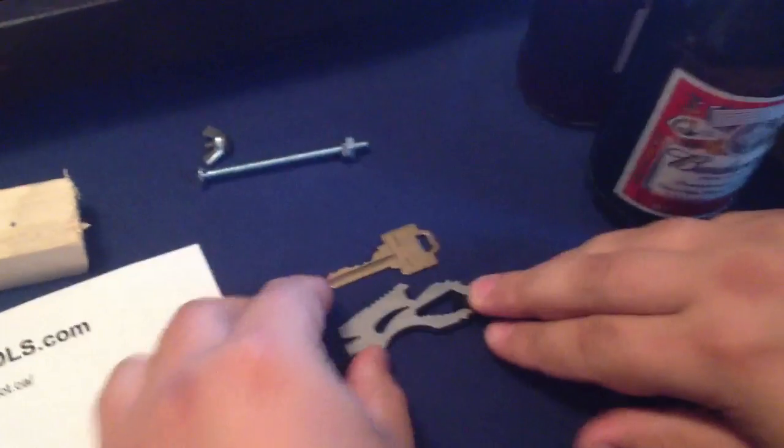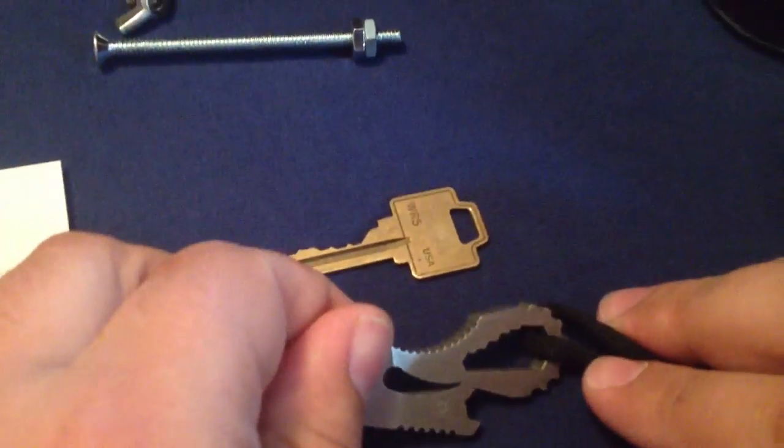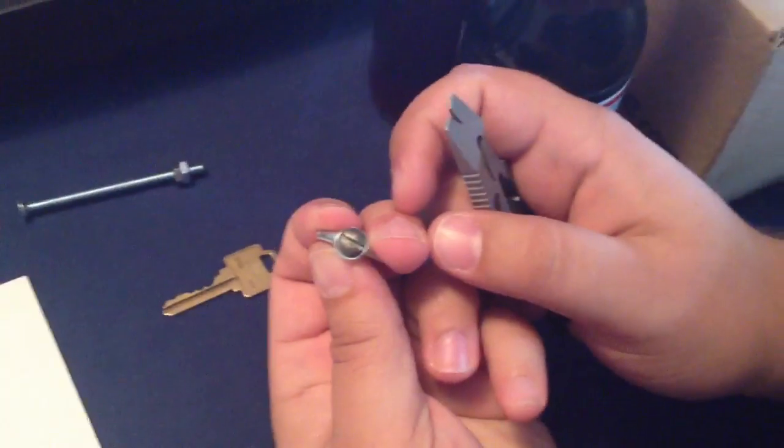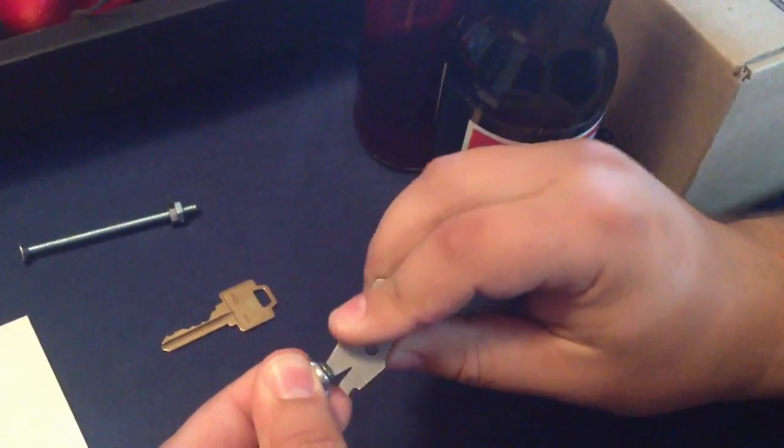That went flying — I don't know where it went. Here's a little size comparison beside your standard house key. This is a little wing nut with a flat head screw, just to show you how the screwdriver function works.